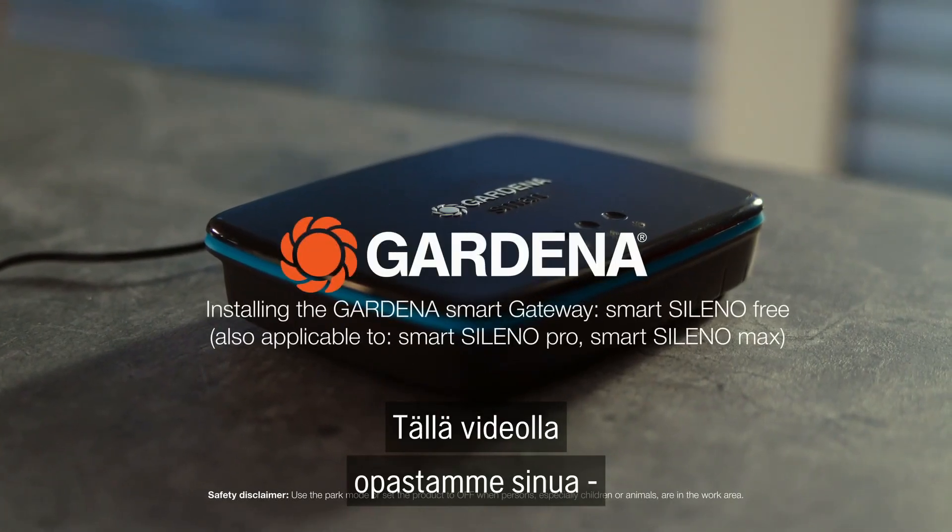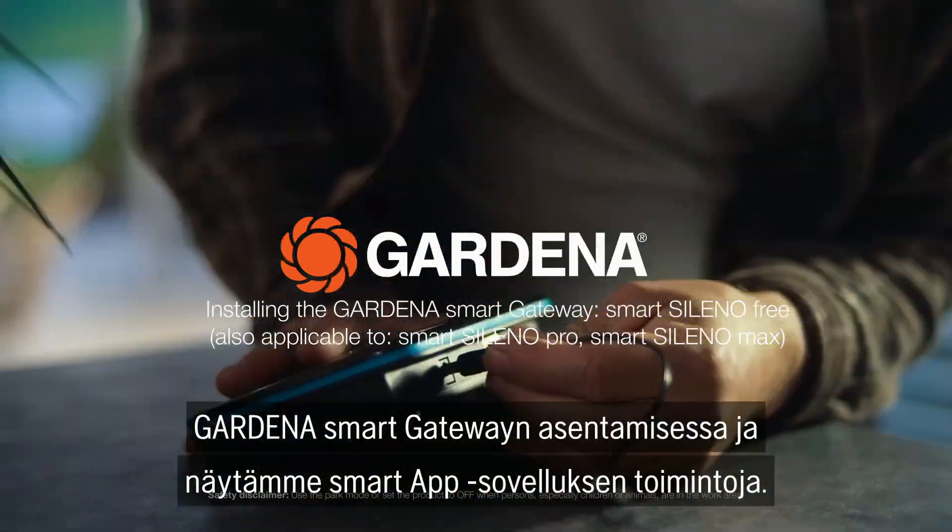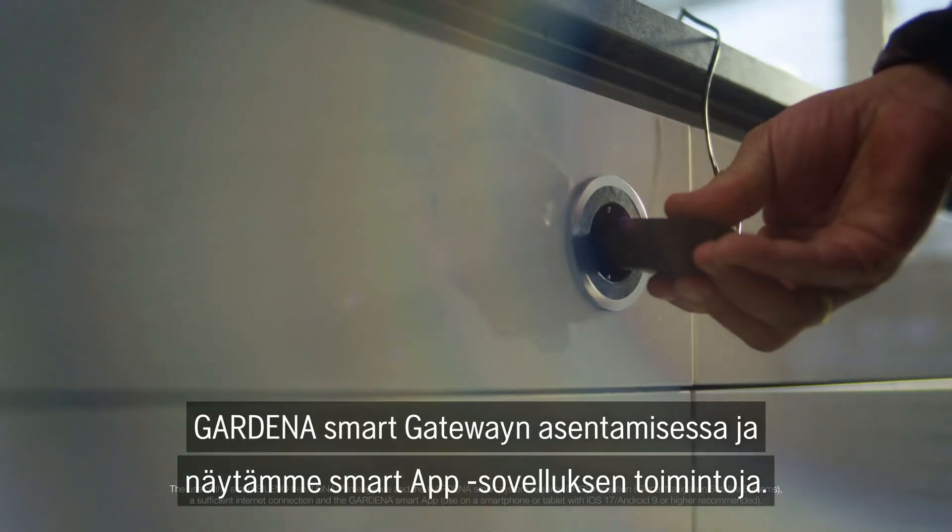In this episode, we will guide you through the process of installing the Gardena Smart Gateway and explore the many functions of the Gardena Smart App.